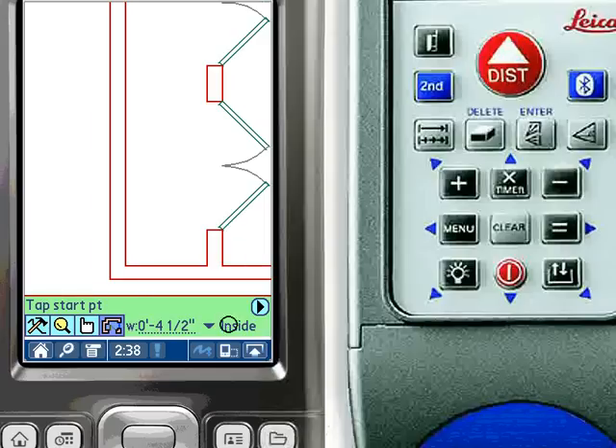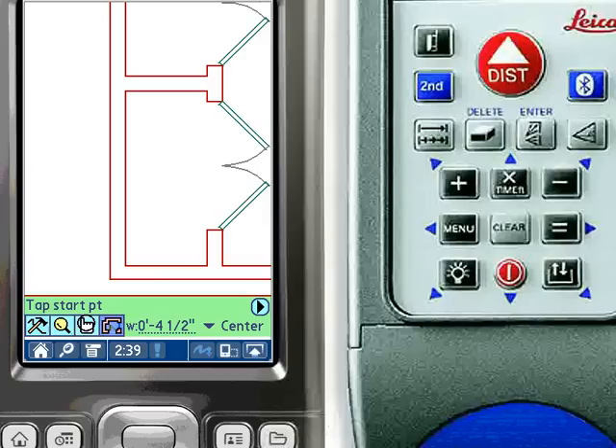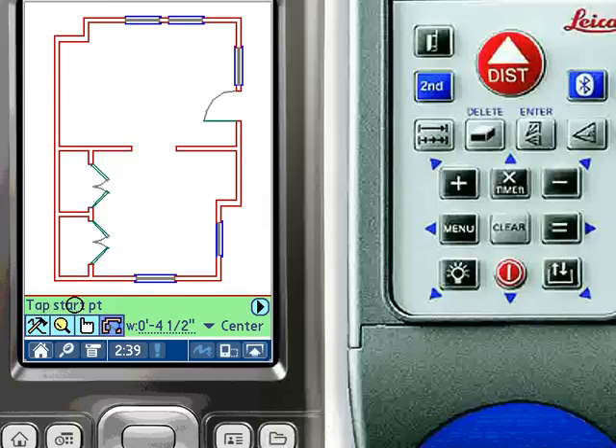The last wall of our demo is a center-defined wall. Here we simply tap the start and end points of the wall and its intersections are calculated for us. The finished floor plans can be exported to scale as a DXF file back at the office by simply hot syncing.